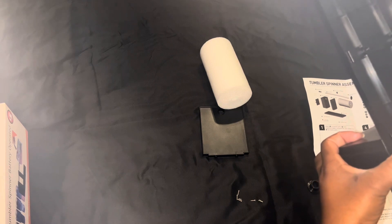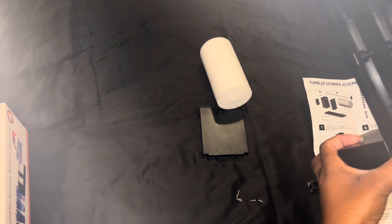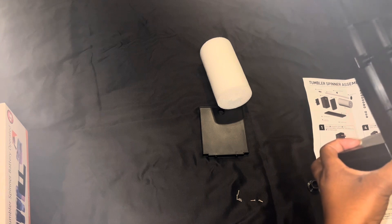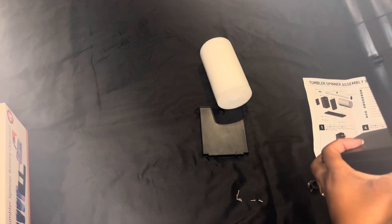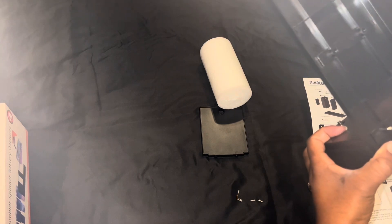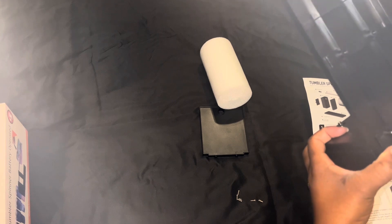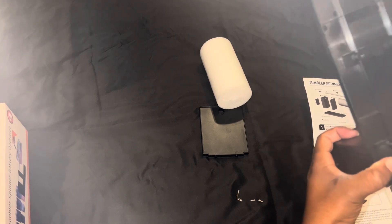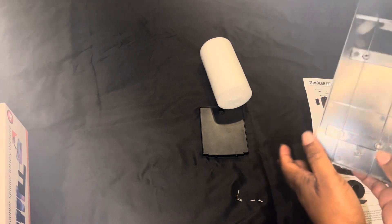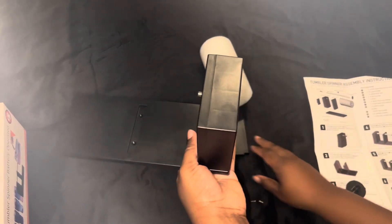I have a screwdriver somewhere, I just don't know where it's at. I have a couple of them, but the thing about it is this is very tiny, so all of the screwdrivers won't work for it. I'm going to get that screwed in and then we're going to do the next part.